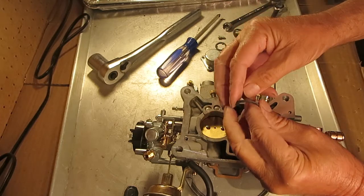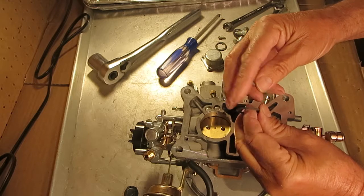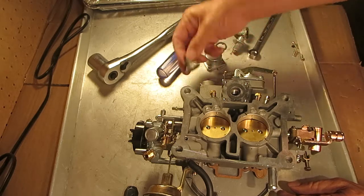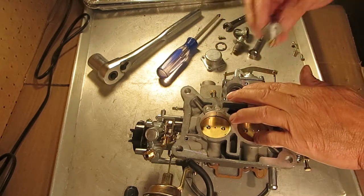But if you suspect your gasket is leaking, or you want to try it, put a little Permatex gasket maker just on the edge. Don't get any on the surface — the last thing you want to do is get it in the carburetor itself, it'll cause more trouble. So you can do that to help keep it from leaking.